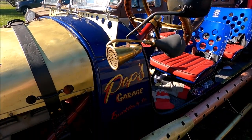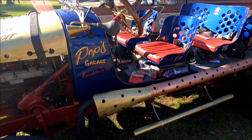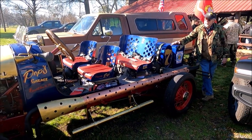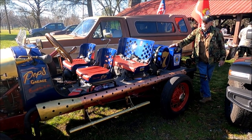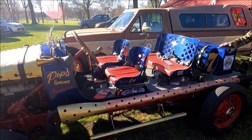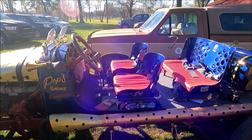The car started out as a 1931 Chevrolet truck. I shortened the frame and shortened the steering column. I handmade the hood out of a sheet of brass. I handmade the steering wheel out of four pieces of oak and a sheet of brass.